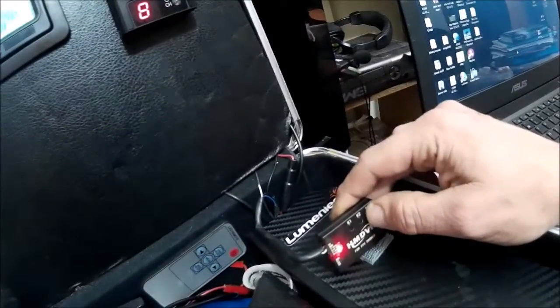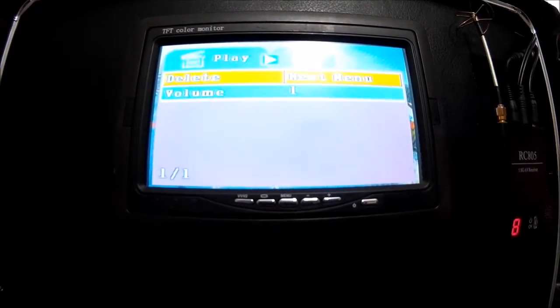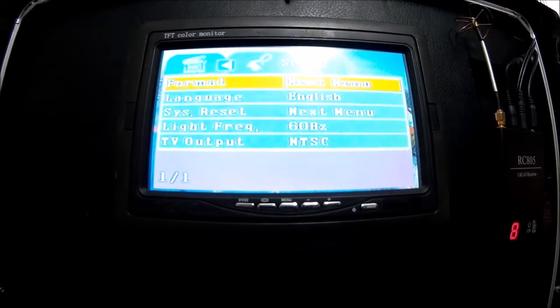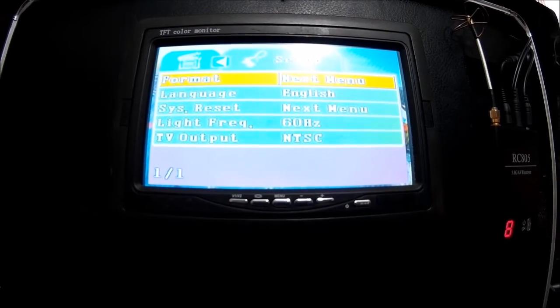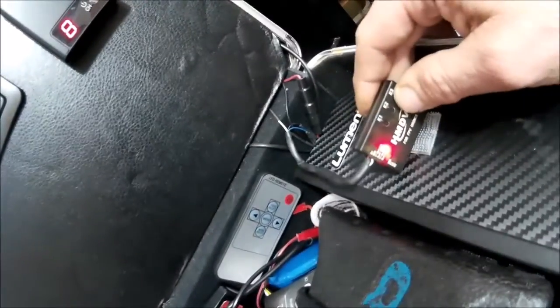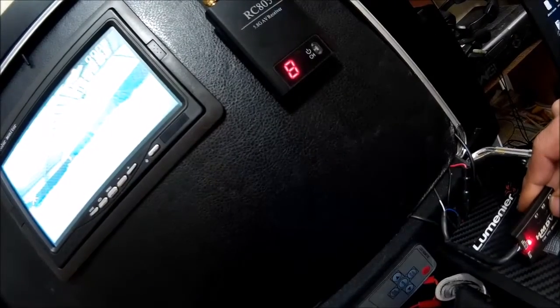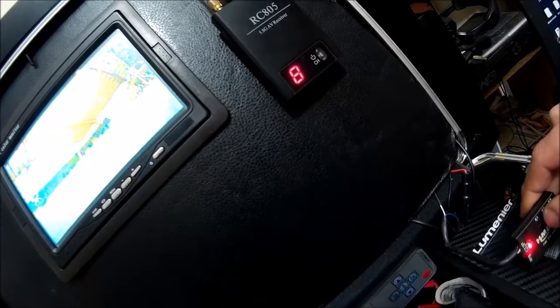To fast forward: two times, four times, eight times, then back to one. Hit K2 to stop or pause. Hold K2 for options to delete. Press K1 or K3 to scroll through to the next video, and when you want to watch one, tap K2 and it'll play.